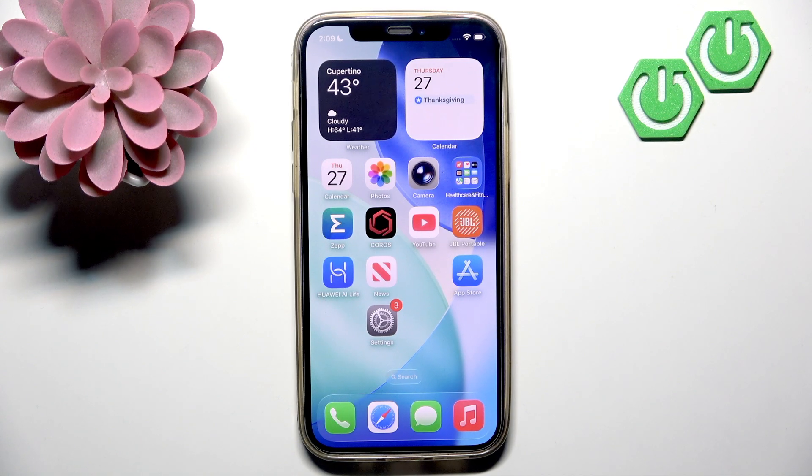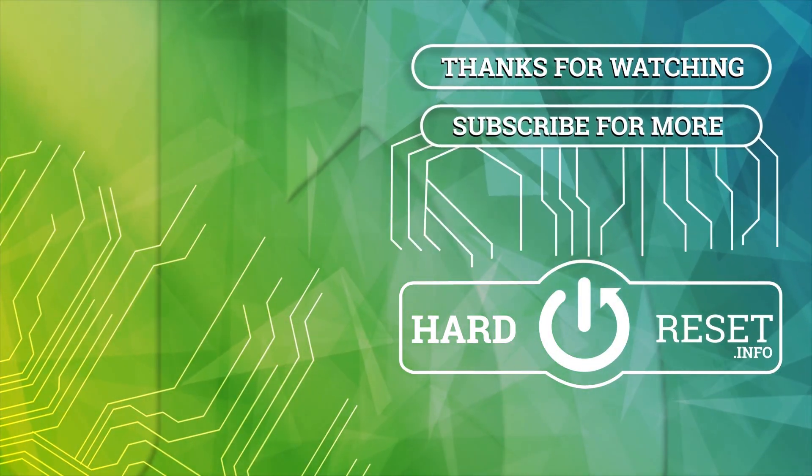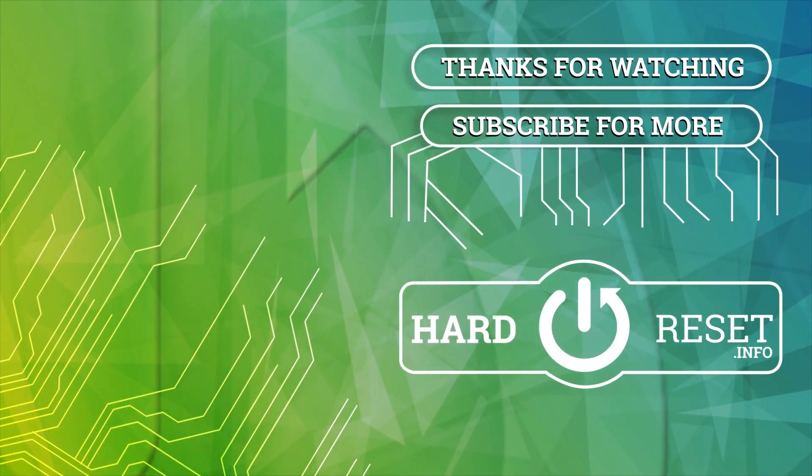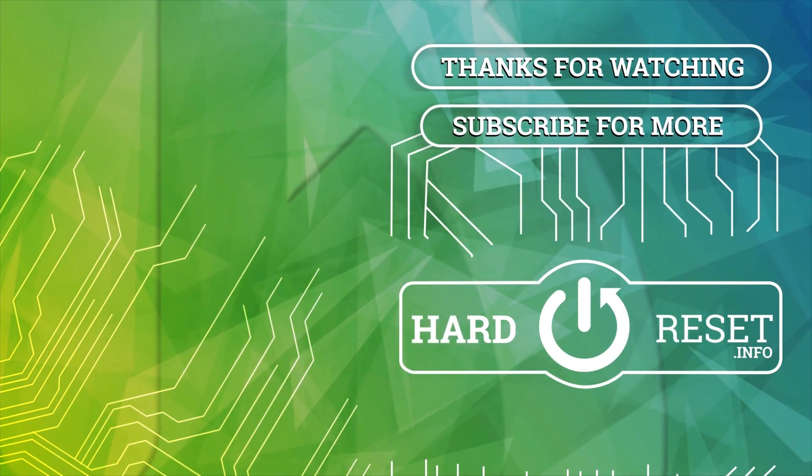So that's it. I really hope that you find this video helpful. If so, please like this video and subscribe to our channel to see more content like this. I'll see you in the next video.